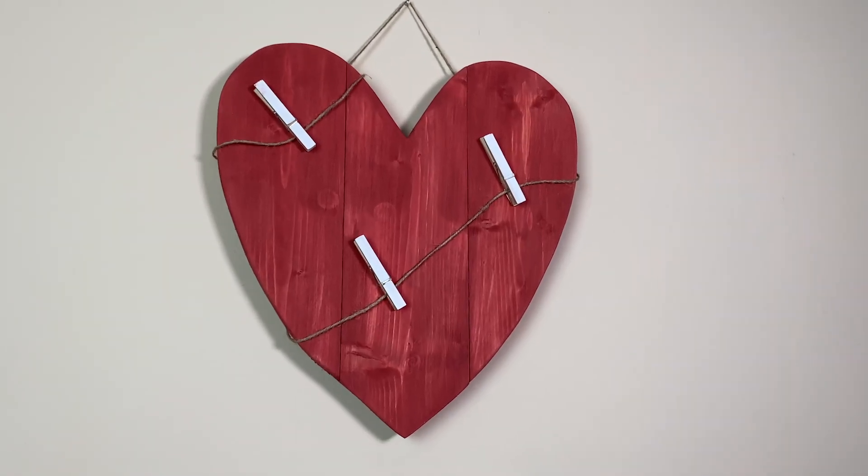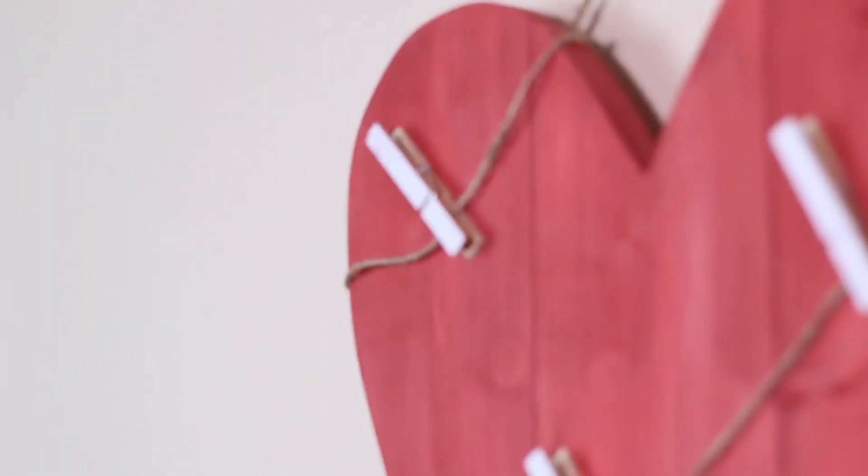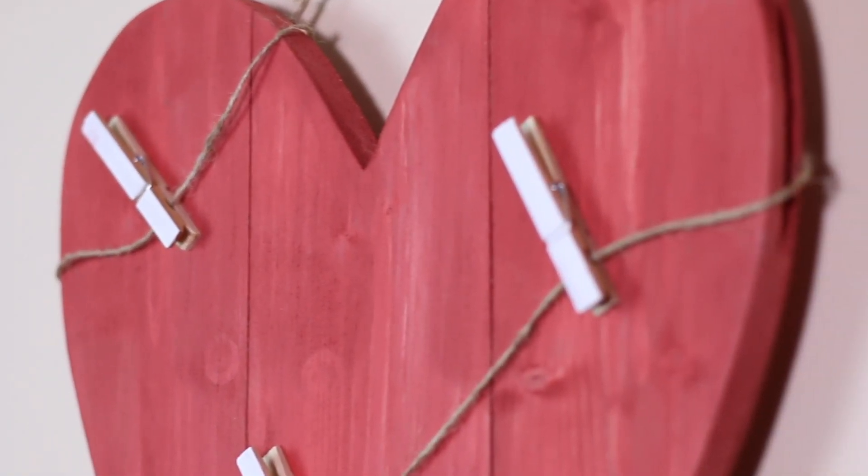It's not long till Valentine's Day now, but don't worry, I've got another handmade gift idea for you. This Valentine's gift idea is going to be a rustic wall-mounted heart that you can peg photos and different memory items on there.